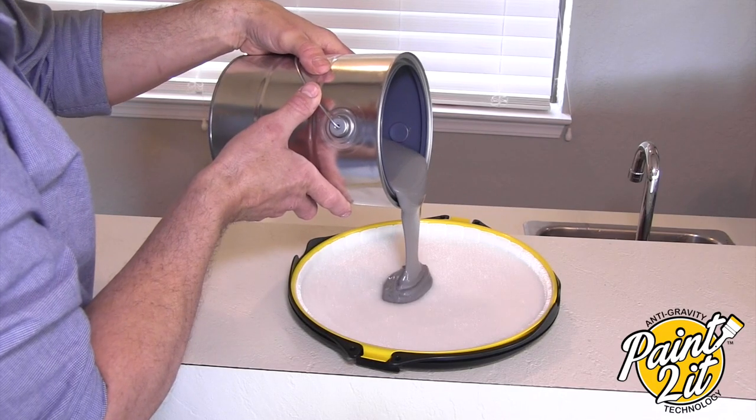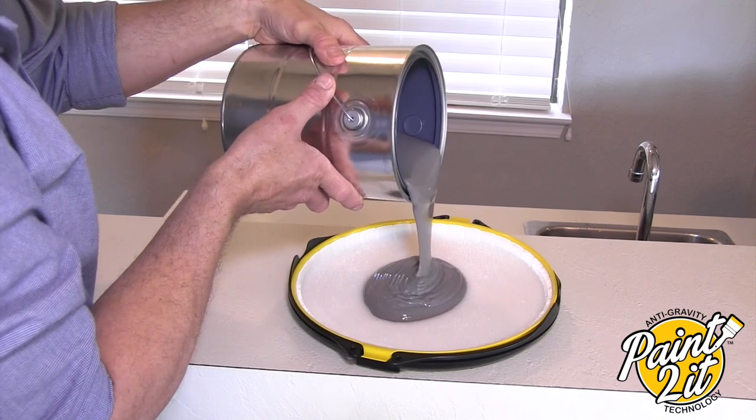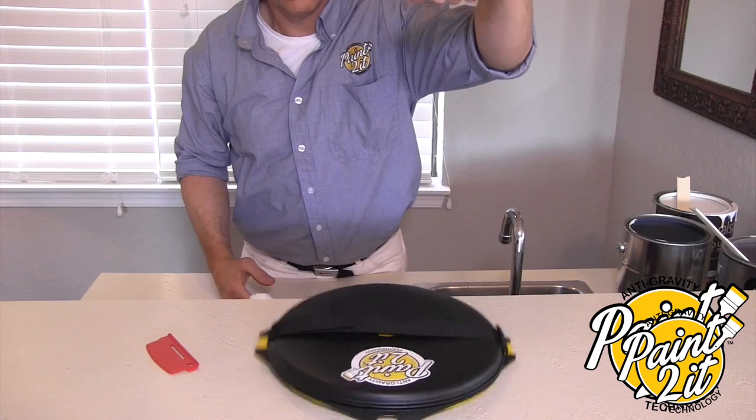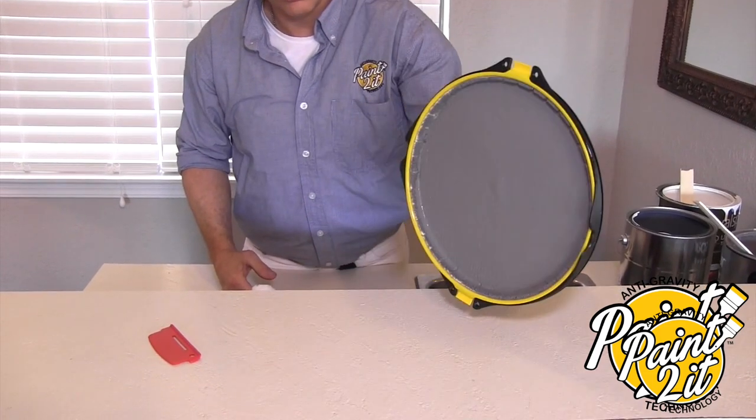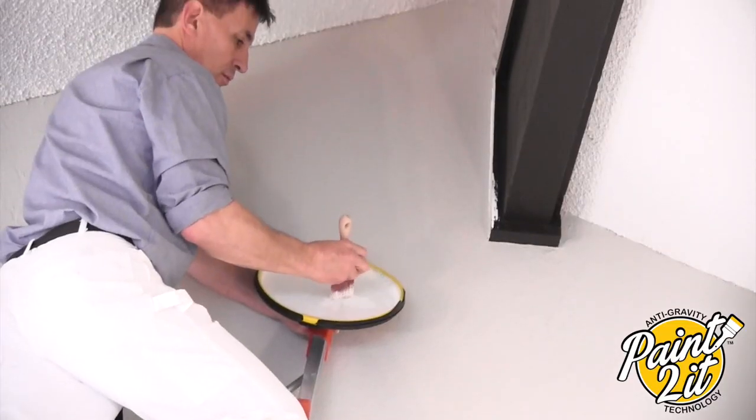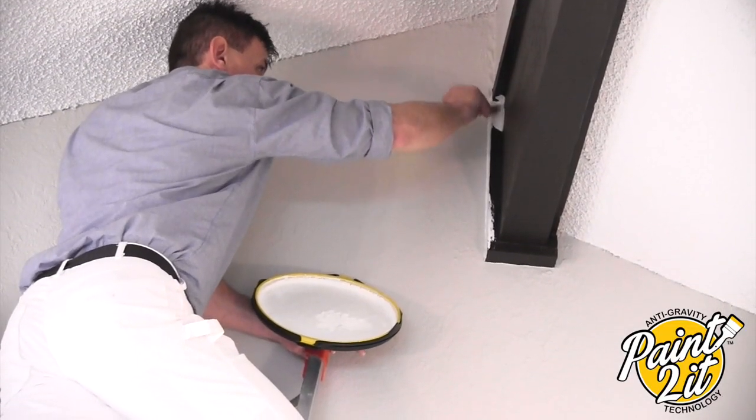Painting in just four easy steps. 1. Pour 12 ounces of paint into the Paint To It. 2. Distribute the paint evenly. 3. Turn it at any angle. And 4. A single tap of the brush and you're ready to paint. No spilling, no dripping, no mess.